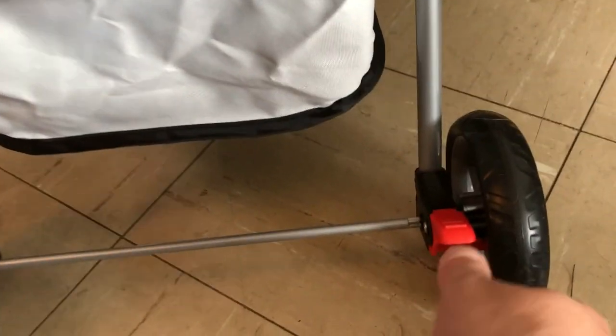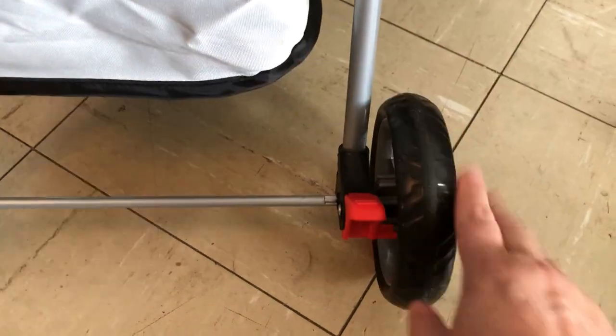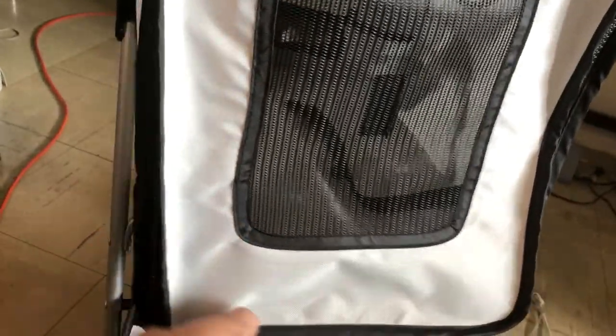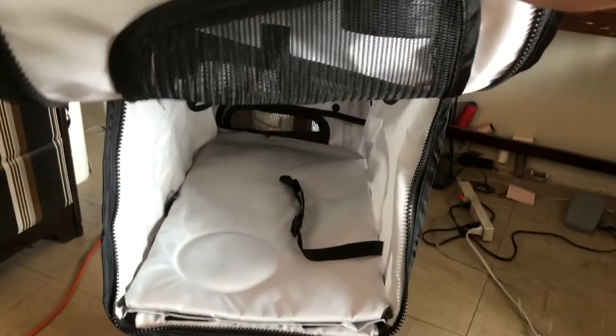This is the wheel, and if you press this it doesn't go — so that's the brake. And then in the back there is also another zipper, so if you want to take your pet out through this window — oh, that's a very good feature too.